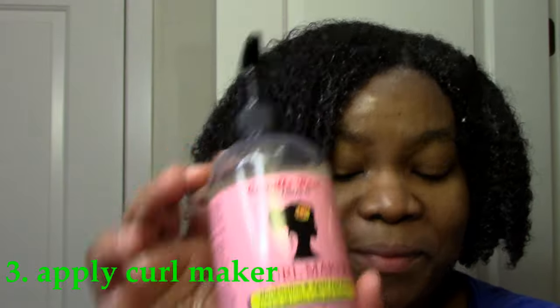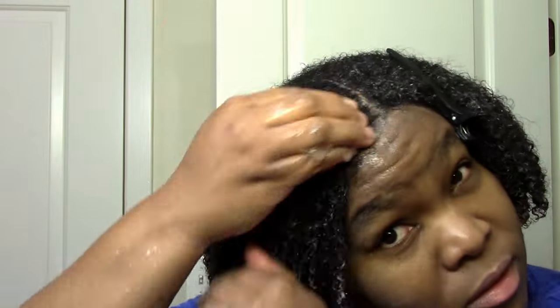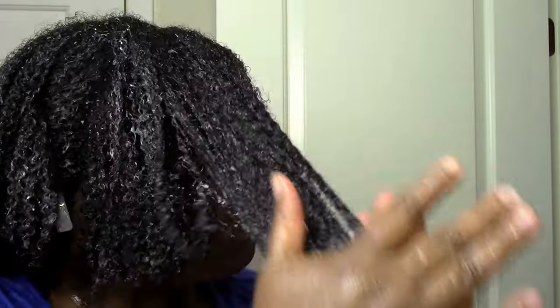Next up is the Camille Rose Curl Maker, which I add for hold and to help retain moisture even longer. I apply it like I apply everything else — put it on my roots and then work it down and through, smooth it, rake it, squish it. Then I spritz with aloe vera juice and just put a little extra curl maker in the back in case I missed any spots.